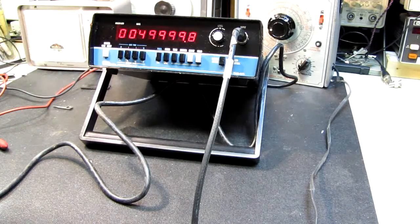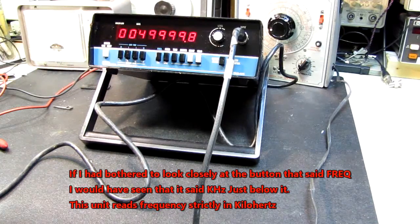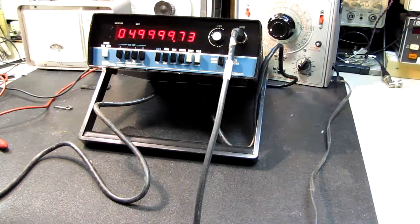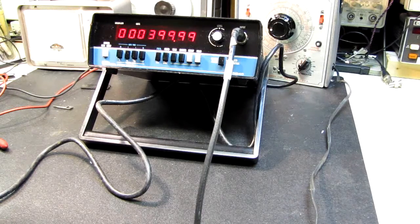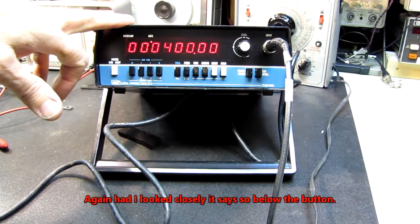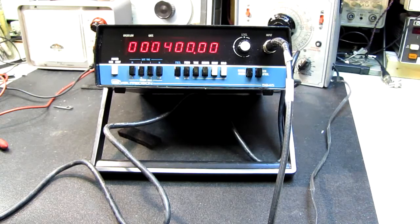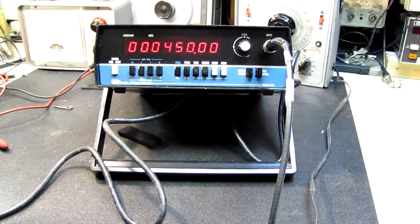And I've got 49.999. It moves up two more decimal places but stays the same. Let me try 400 kilohertz. I see what's going on here — it looks as if this displays in kilohertz. I've got 400 kilohertz dialed in on my signal generator and we've got 400.00. Let's see if I dial 450. Yes, this is reading in kilohertz.